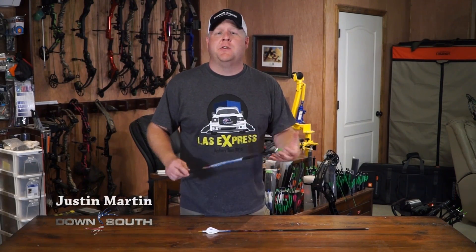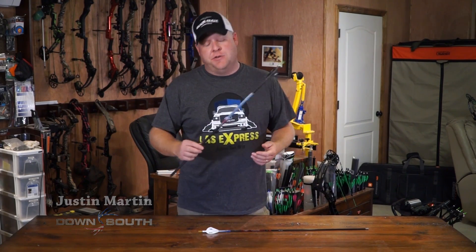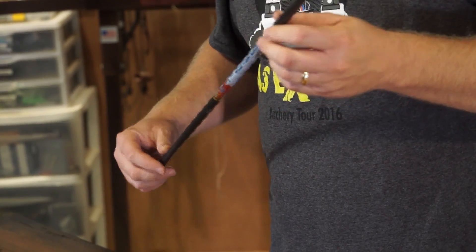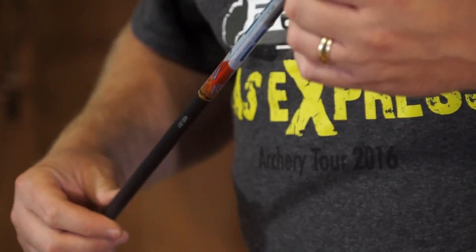It won't be long before everybody's trying to get their indoor setups going. One of the areas that all the guys are going to be looking at using this year is the new Black Eagle PS26. When you're looking at the PS26, what makes it different than a lot of other large diameter carbon arrows is the fact that they use pure carbon.